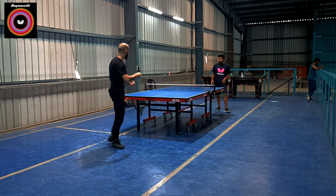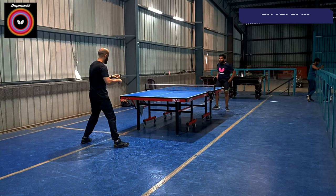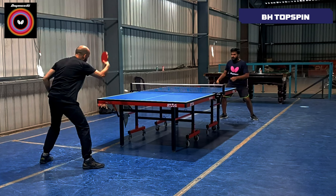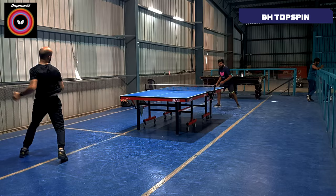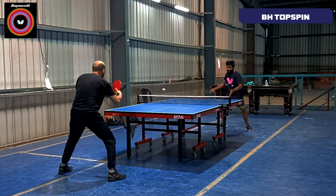When I hit the backhand topspin, I feel that it is very much in control — very powerful and very spinny. I know it's not faster than Tenergy O5, but it is very precise and accurate. The power is not more than MXP or Tenergy O5, but the chances of error are very low and the dwell time is much better.